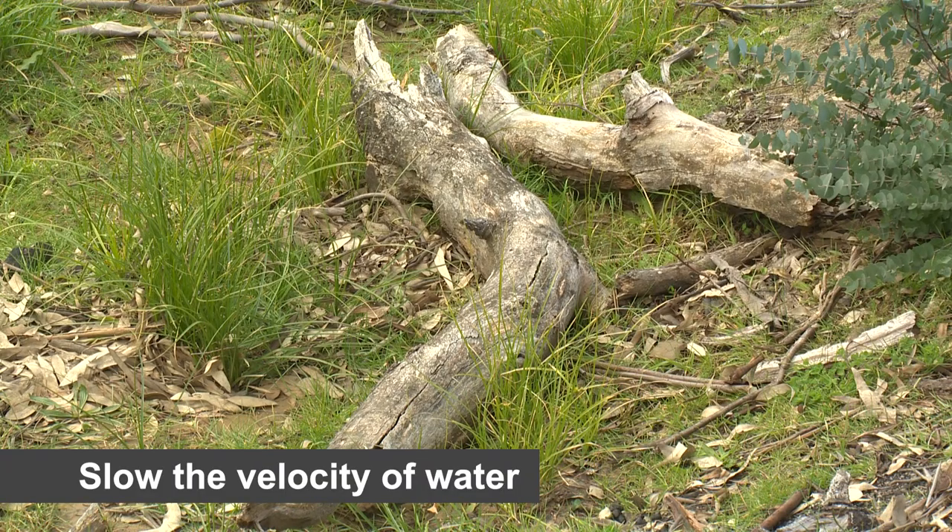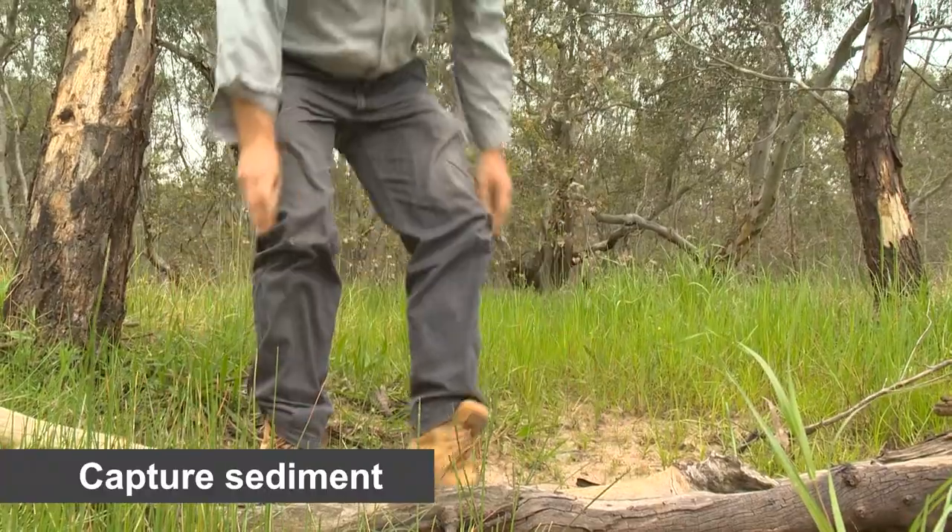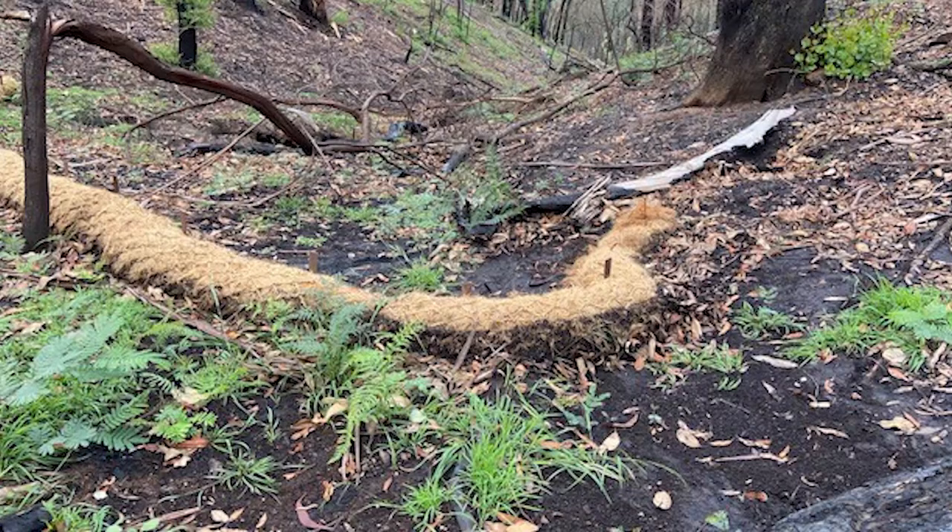And to also slow the velocity of the water down, so it takes that scouring energy out of the water. By placing an obstruction in the creek, you're going to capture some of that sediment that you're trying to control.